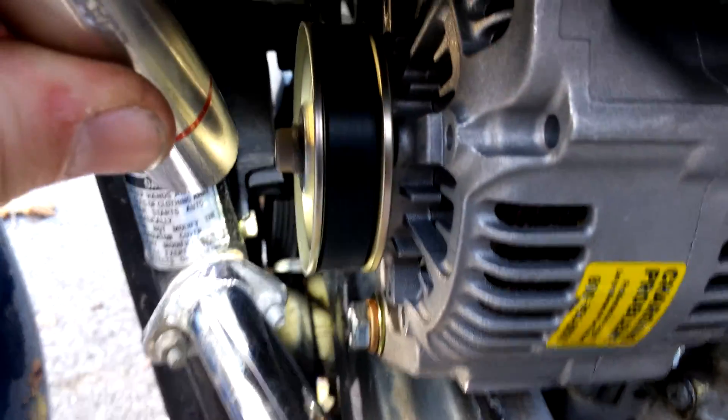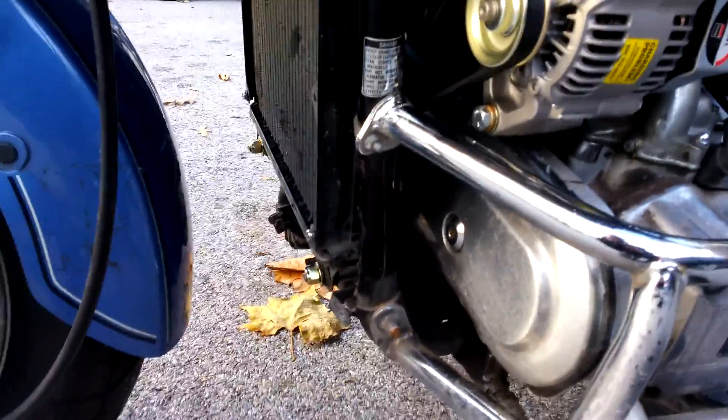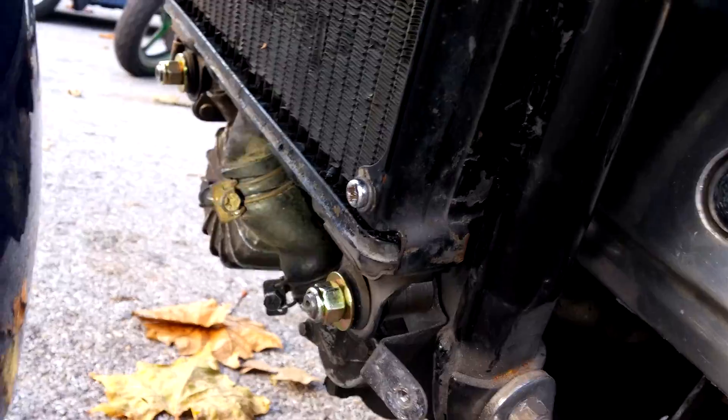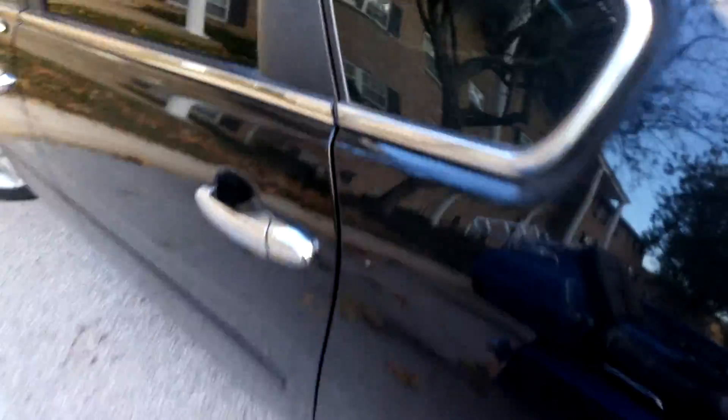I cut it over there. I got how to put a brand new battery in it. This hose, you're going to have to modify with the new hose. And then the top hose gave me a little hassle.